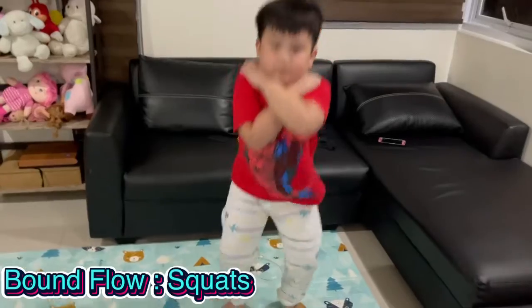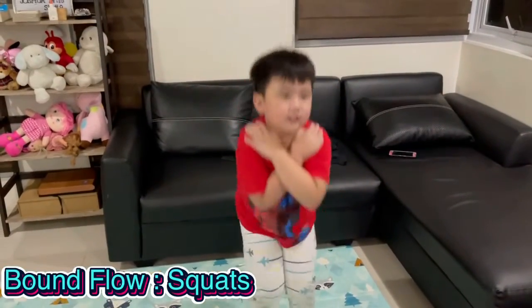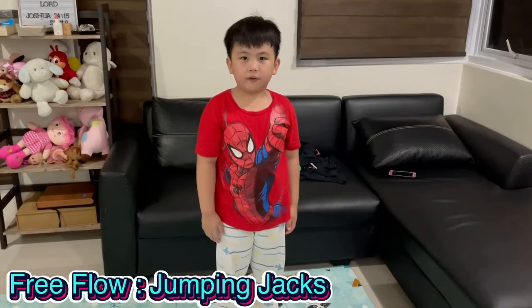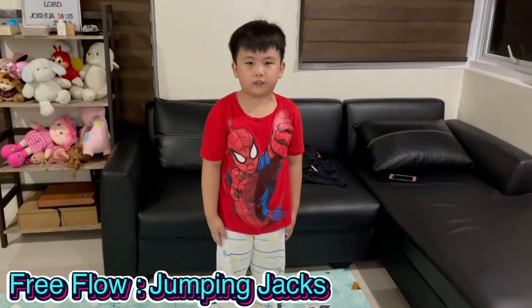One movement. Hands up there and squat. Three movement. Hands keep up before jumping jack and exercise.